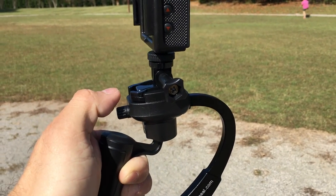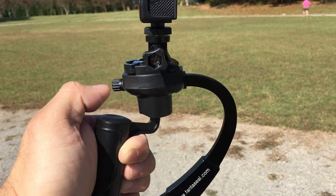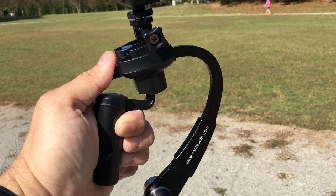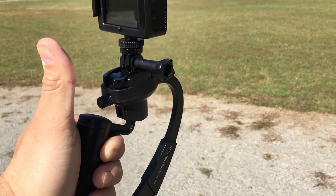This knob right here moves the camera back and forward — what it actually does is allow the camera to be oriented either this way or this way. So you just adjust it to your liking, where it won't interfere.